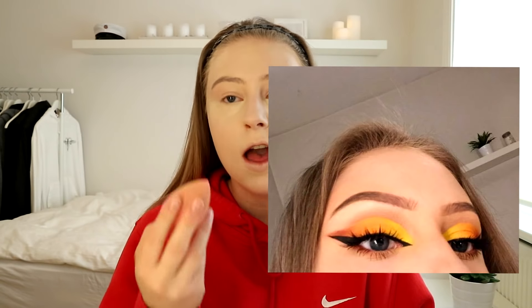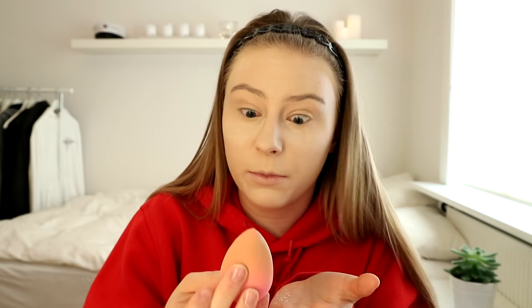I'm going to be using the Tarte Shape Tape. I'm going to be applying a lot of this because I have dark circles that need to be concealed. Yesterday, I tweeted this picture and asked if you guys want a makeup tutorial on this look, and basically everyone said yes. So I'm just thinking that I should do more makeup tutorials. I'm going to set my face using the Airspun loose powder — not just set, I'm going to bake my face. Like, bake. I'm trying so hard not to get powder all over my boyfriend's hoodie.